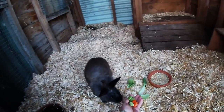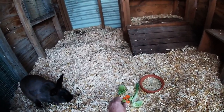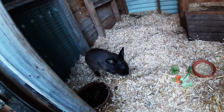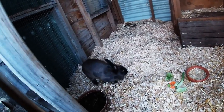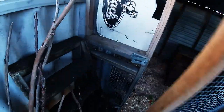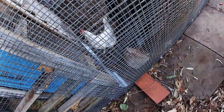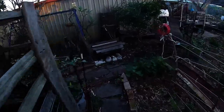Let's go feed the rabbit. G'day Charlie, there you go. Looks like you've already got some dinner! Anyway, there's something for you to nibble on later. And there are his next door neighbours, the chooks. Let's go and have a beer at the fire pit.